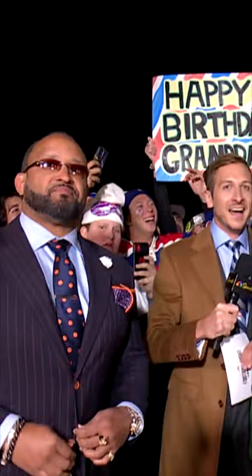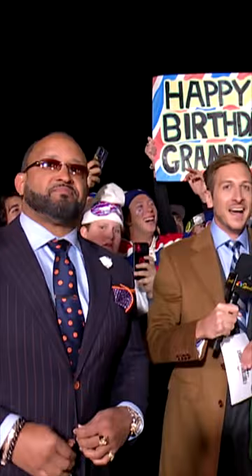His bags are packed, send him home. He's a Packers fan, he's got a rough enough life as it is.